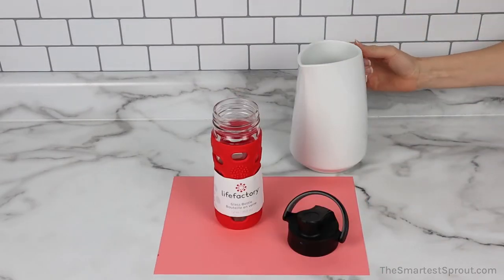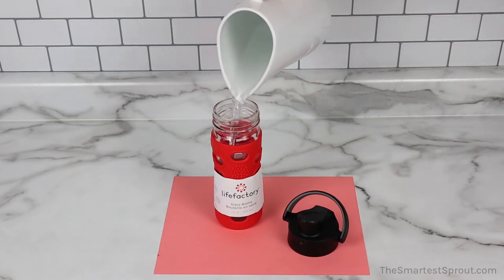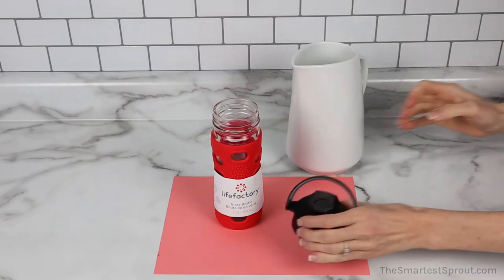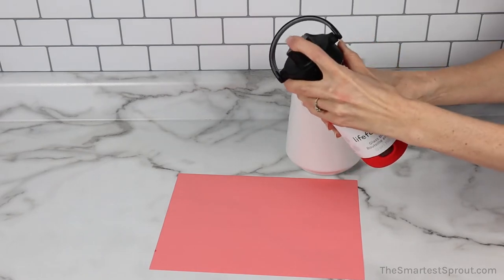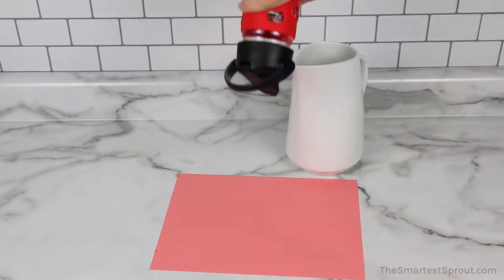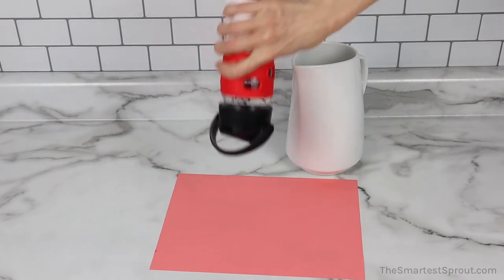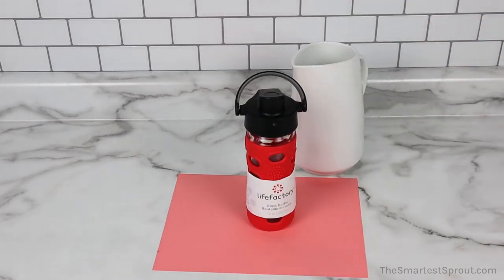This one is the Life Factory Glass Water Bottle with the Active Cap. The seal is tight. The mouthpiece is closed. And it did not leak.